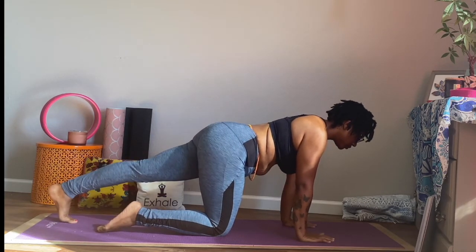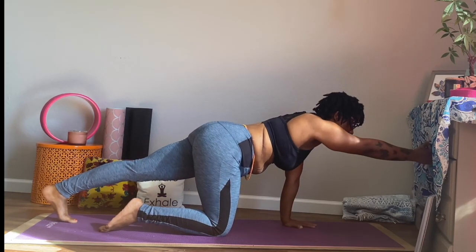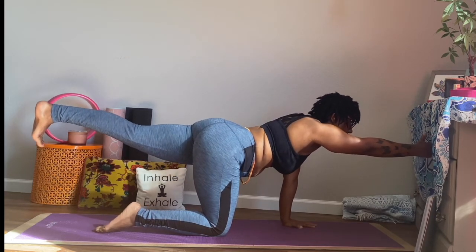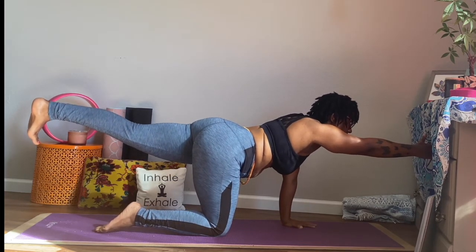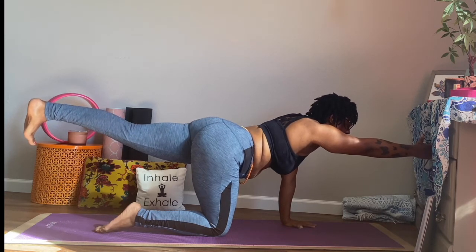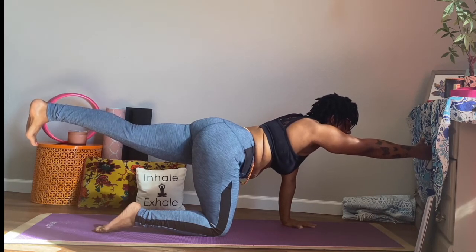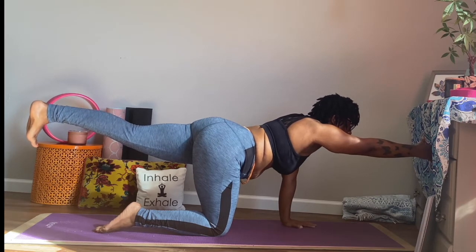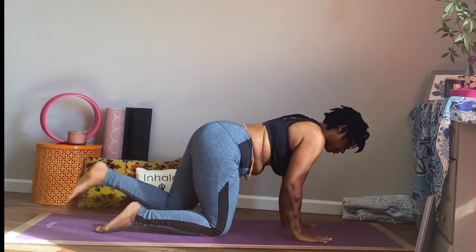Let's do the same thing on the other side. Extend that left leg back. Remember, we can stay here. Or let's engage our belly, lift our left leg and engage our right arm. Finding a point of focus here. And breathe in.